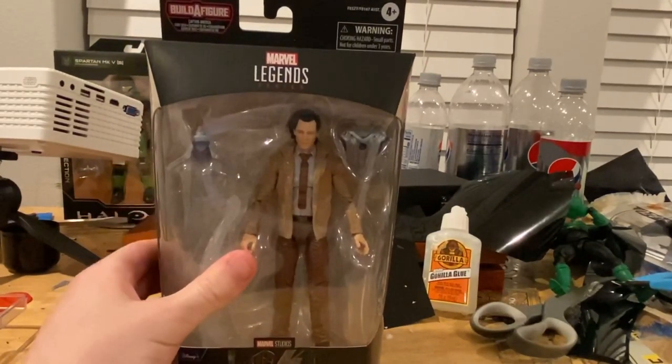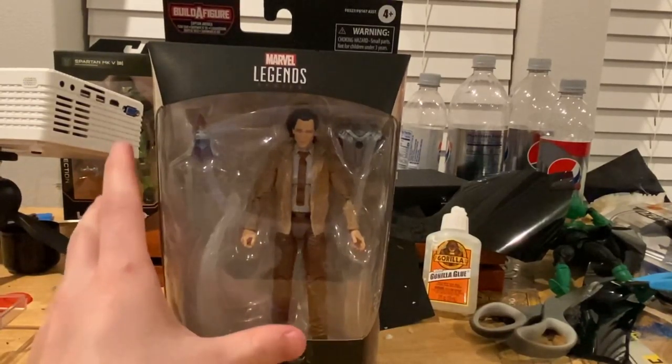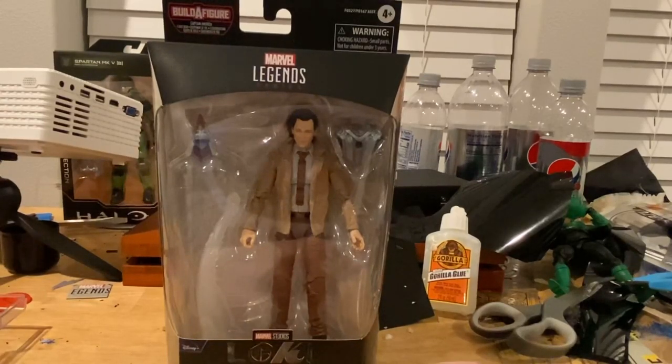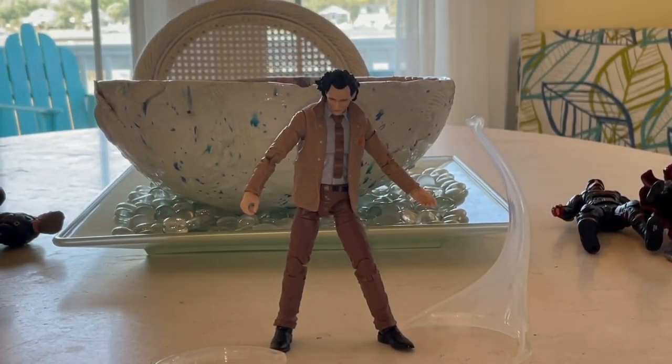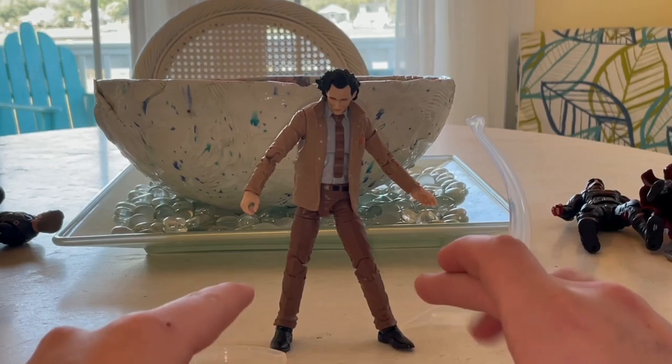Just so you know what I may be doing with my reviews right now — I'm going to open them up and then transition into a backdrop of the beach. And here we are. This is Loki. Let's go over the accessories first.